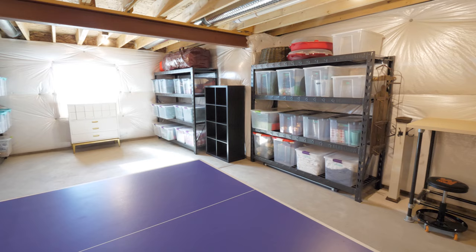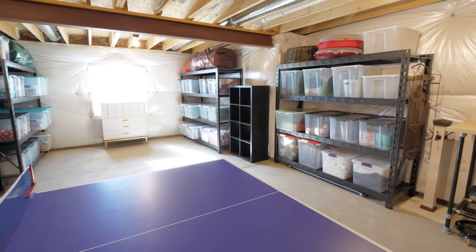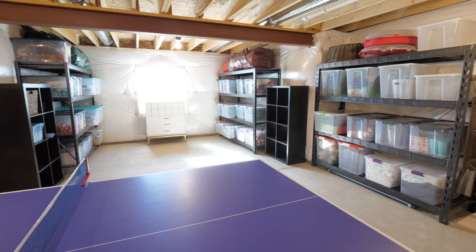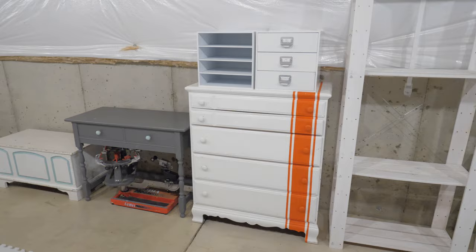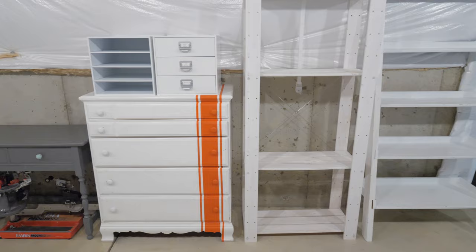When we originally organized our basement a few years ago this little nook area had a few shelving units that held bins with Christmas supplies and other holiday decor. But since our original basement organization video we had some friends take some of the furniture we were storing off our hands, which gave us room to move the shelves elsewhere and open up this space for some exercise equipment.